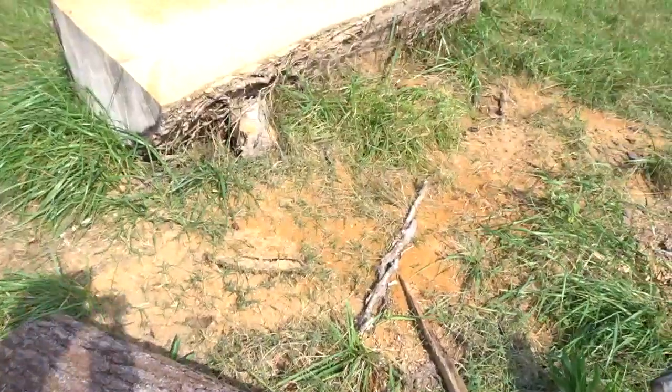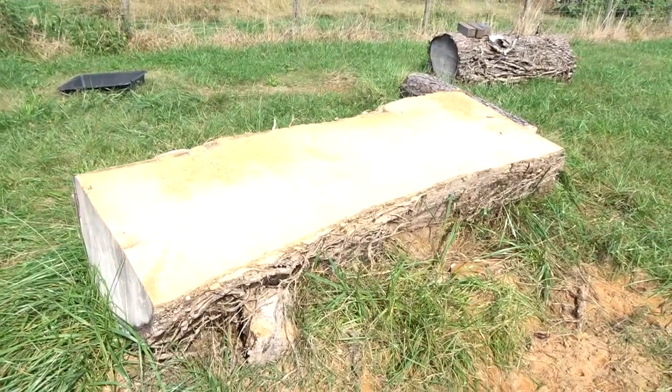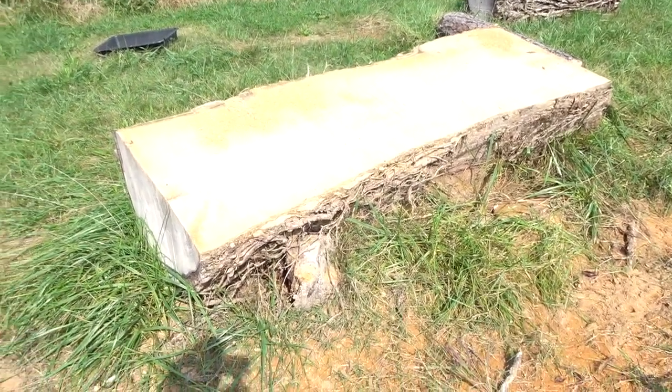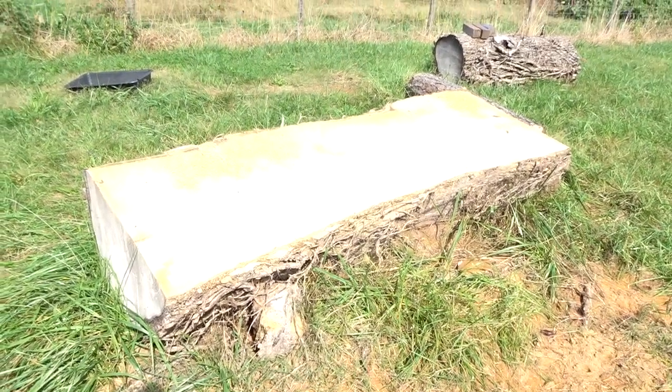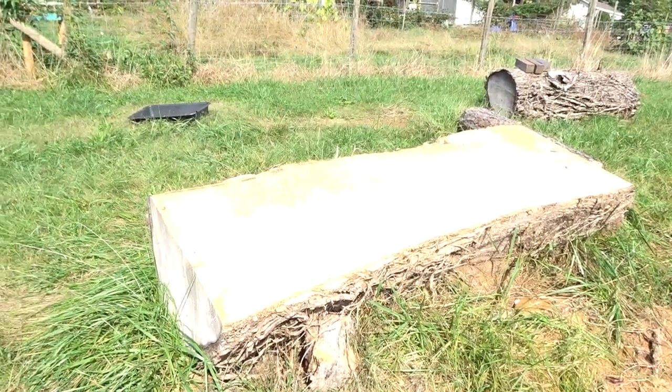This is a catalpa — that's a pretty honking big log. It's got a couple more decent slabs in it. That's what I was going to make the bar out of, but decided to go with cherry instead.